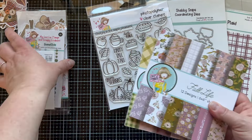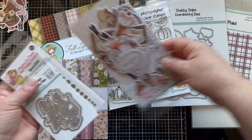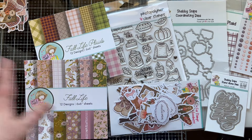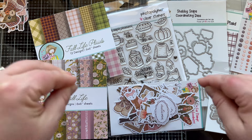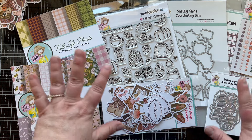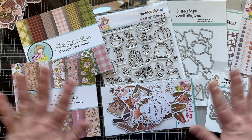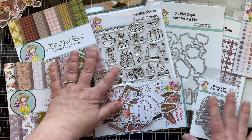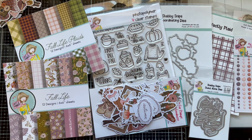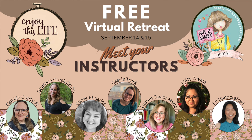If you want the dies, that's completely up to you. Remember, this is a free event — if you just want to watch the classes you can register for free. I encourage you to go register now. If you register early, you get a 15% off coupon for this kit, so go do that free registration, get your coupon, and then purchase your kit so you can craft along with us.